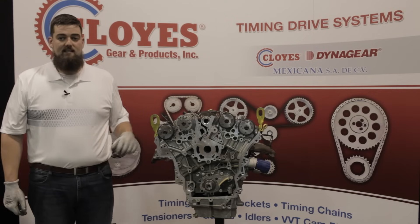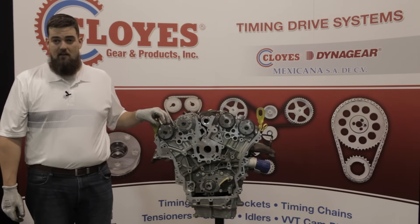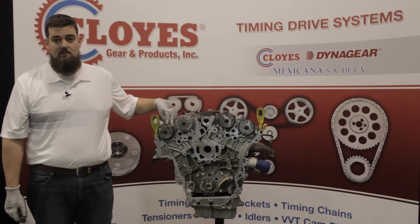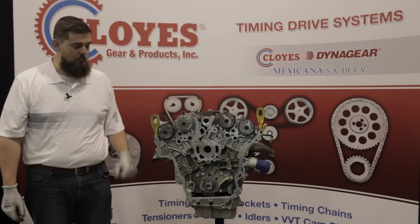Now is the time to remove and replace the VVT cam phasers if necessary. During the replacement of these phasers, use a wrench on the camshaft hex features to hold the shafts while removing and torquing the camshaft bolts. Retorque the new bolts to 43 foot-pounds.